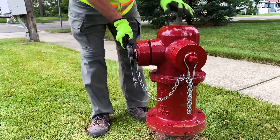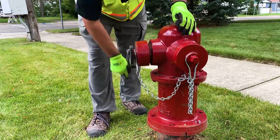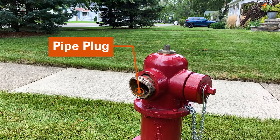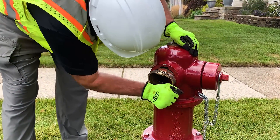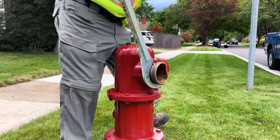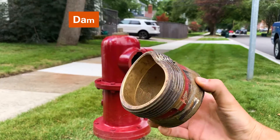Begin by removing the cap on the damaged nozzle with an operating nut wrench. Locate the pipe plug inside of the damaged nozzle. Use a ratchet wrench with a socket to unscrew the pipe plug. Next, use an EJ nozzle spanner wrench to remove the damaged nozzle by turning 90 degrees clockwise.